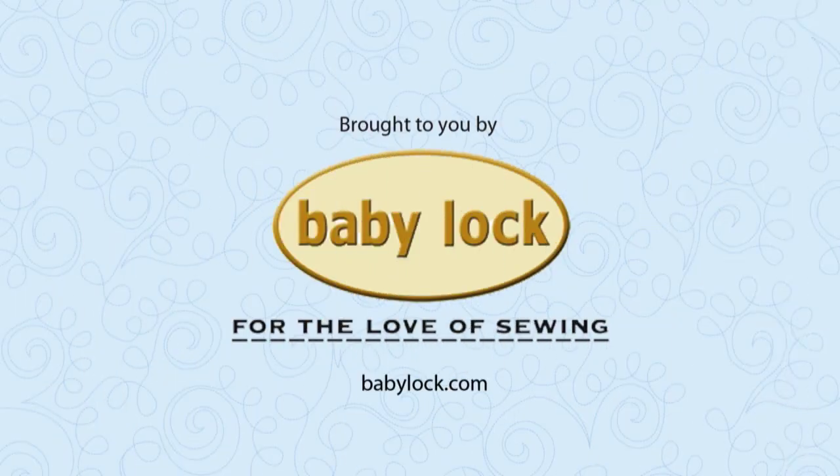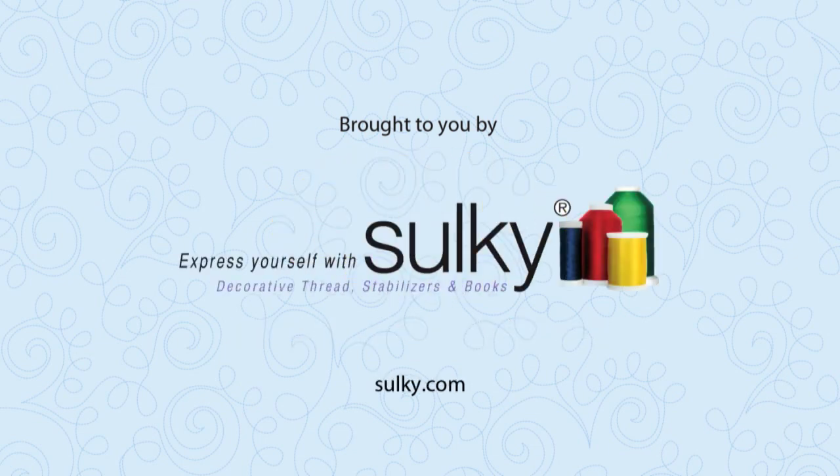Brought to you by Baby Lock for the love of sewing. Silky Threads — express yourself with Silky and create with confidence.